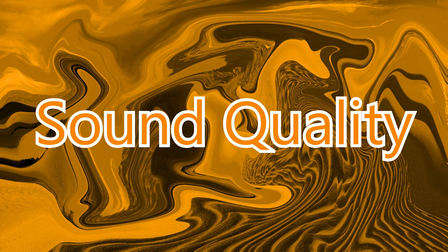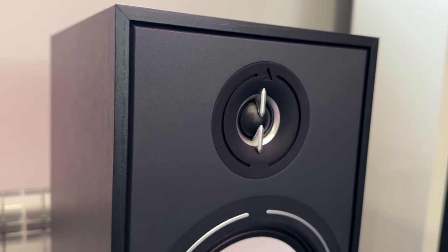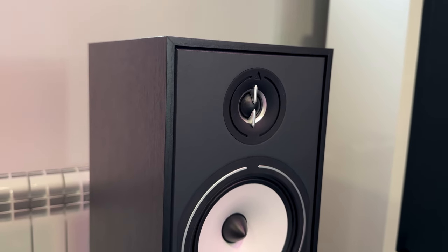The frequency response goes from 35 Hz to 22 kHz. Surprisingly, it's a very tonally balanced speaker. From the bass, which is not overdone, through the mids, it can be described as more or less a flat line. The top end, on axis, is a little spicier than expected. The midrange is full of clarity and transparency, though it can come off as a bit dry — and it kind of is.